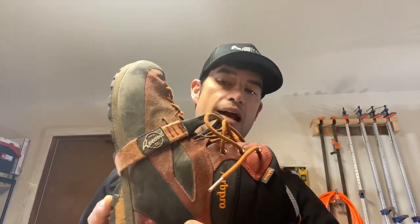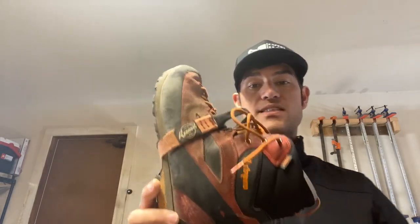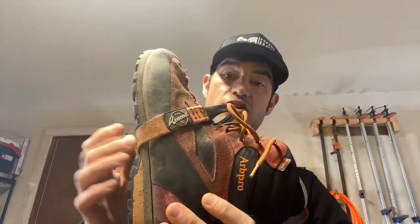I also climbed on a Stein foot loop and found that it didn't quite fit my foot the way I had expected. It wasn't a bad product, it just wasn't as good as it could have been — and definitely not as good as Recoil.